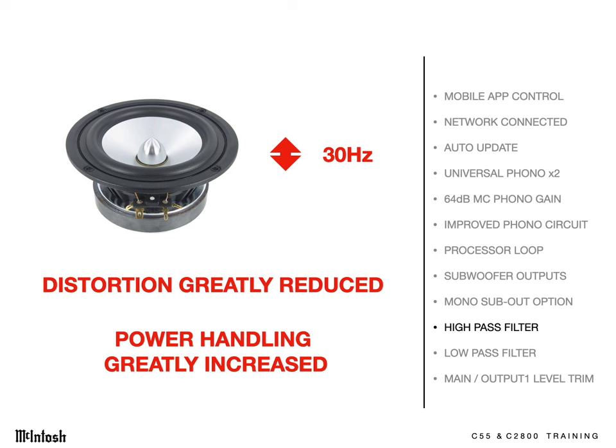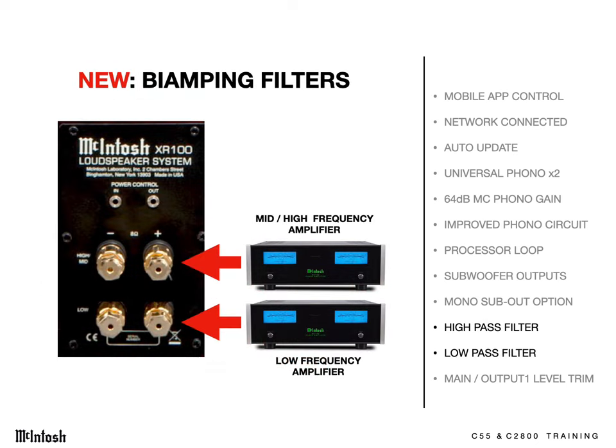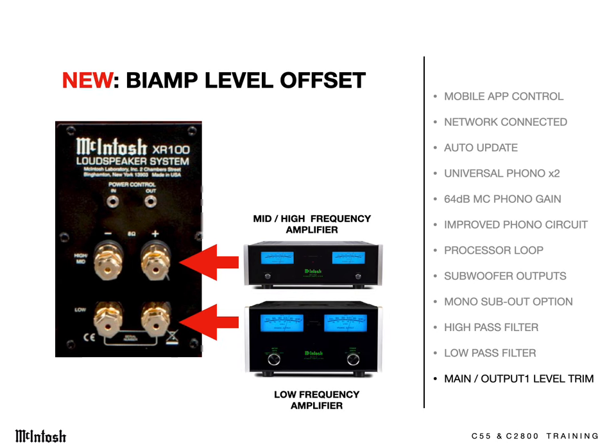Planar and full-range electrostatic speakers will gain a big dynamic range advantage with these preamp filters. Since both high-pass and low-pass crossover filters are available through the multiple preamp outputs, you can also bi-amplify using individual high and low-frequency amplifiers. Each amp will only see the frequency range it's amplifying. We've added an output offset feature, so you can adjust the relative levels from the high and low-frequency outputs. Here we show a bass amp with twice the available power of the mid-high-frequency amp, so we would lower the low-frequency gain by 3 dB for perfect balance of sound.